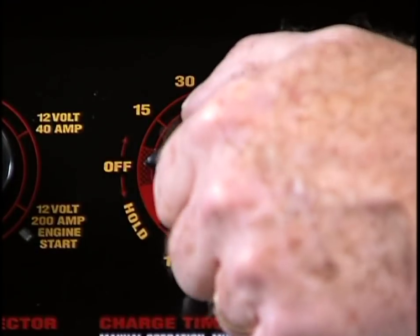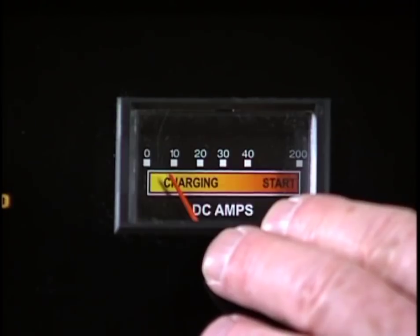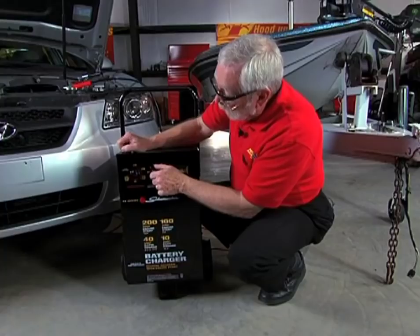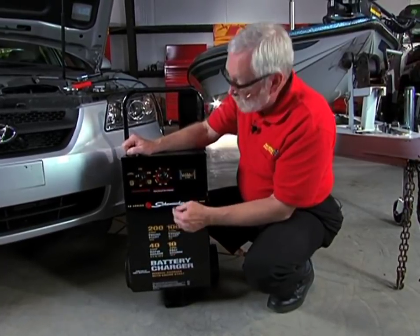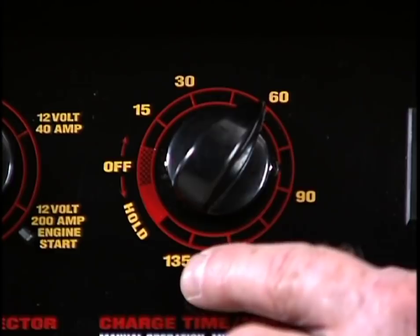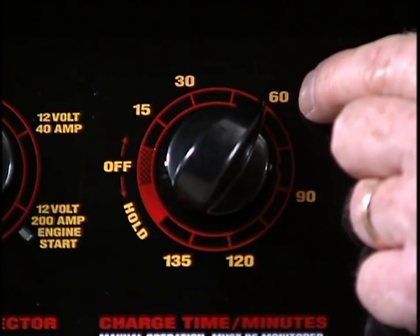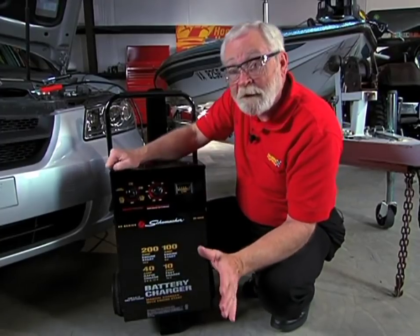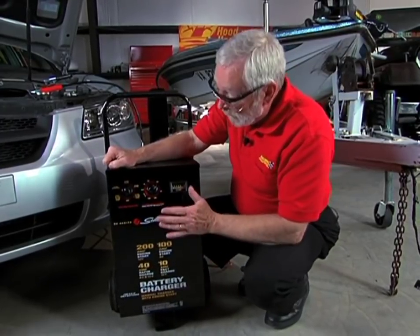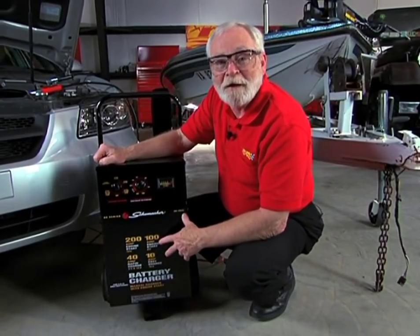Now, we're in the off position, so I can either put it in the hold position, and that will turn the charger on, and we can monitor the charging status right here. Or, we can put it into a time charge position. Notice we have a timer from 15 minutes all the way up to 135 minutes, and we'll set it for about one hour, 60 minutes, as we monitor the charge rate. Remember, this is a manual charger, and you need to turn this off, or make sure it's turned off, at the end of the charging cycle.